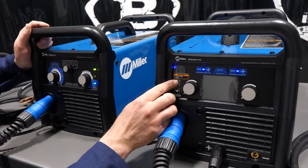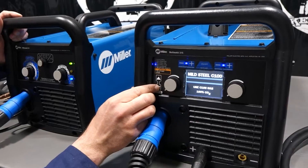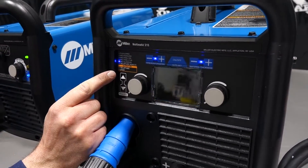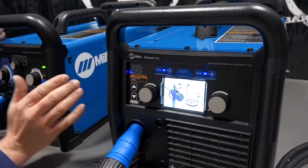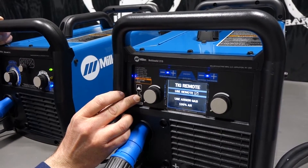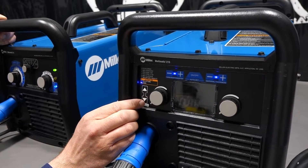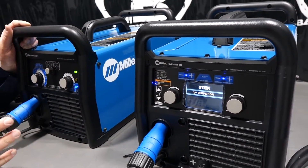On the 211 side we've got Flux MIG, Stainless MIG, 75/25 MIG, and 100% CO2. This is where it starts to differ: the 215 also has a spool gun option — you can put a Spoolmate 100 or 150 on it — and then it adds TIG lift arc with remote, TIG lift arc no remote, and Stick.